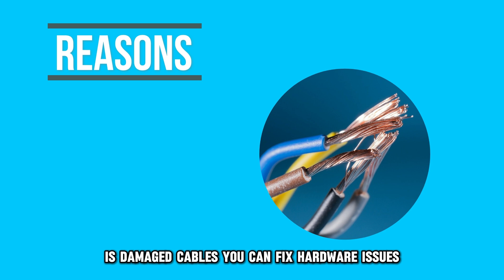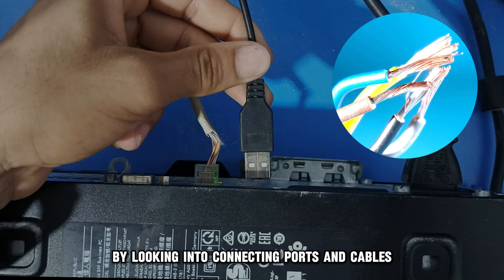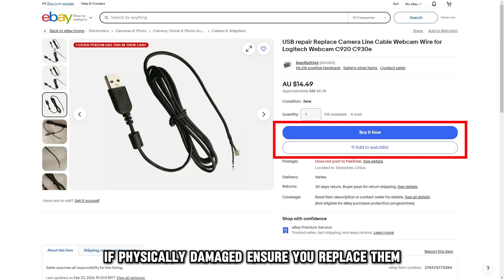The first possible reason your Logitech camera isn't working is damaged cables. You can fix hardware issues by looking into connecting ports and cables. If physically damaged, ensure you replace them.